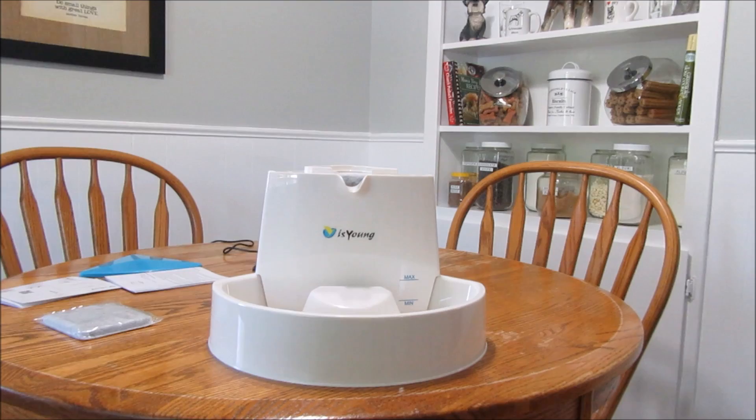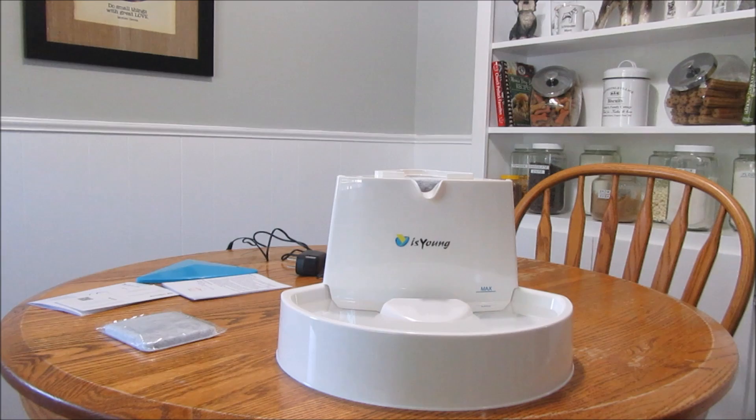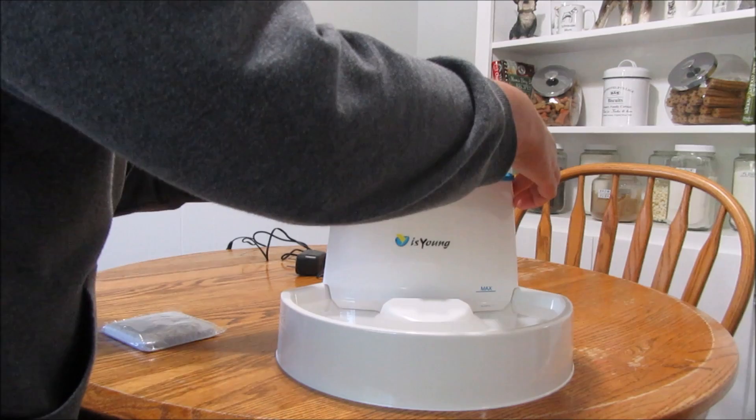I filled it up — not quite to the max line, but right now there are five cups of water in there. I'm thinking this holds at least seven to eight cups total. I didn't fill it all the way because I want to move it to the floor to see what the dogs think of it, so let me put the top back on and plug it in.